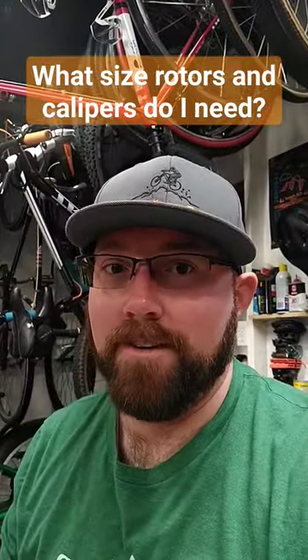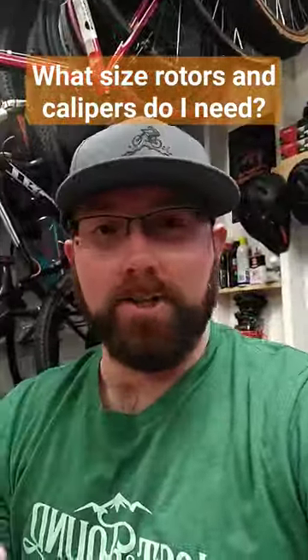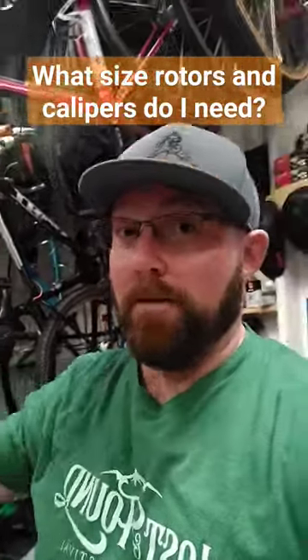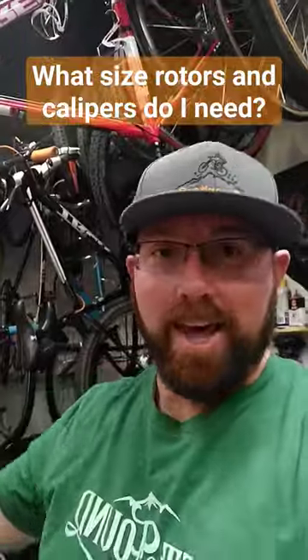What size rotors and calipers do I need? So you just bought a bike that didn't come with any rotors or calipers, and you're trying to figure out what you need. If the bike came with them originally, you could use Google Lens, go online, Google your model and color, find the original spec sheet, and just buy whatever it came with originally. That's the easiest way, and it's for sure going to work — just buy what it said it came with from the factory.